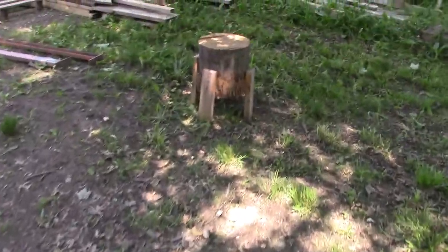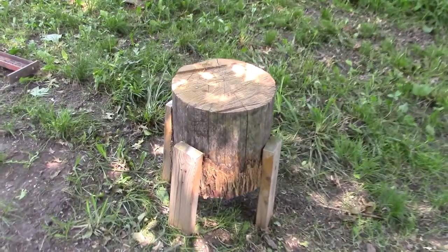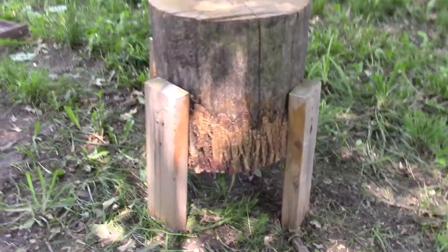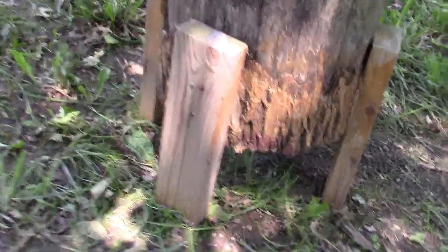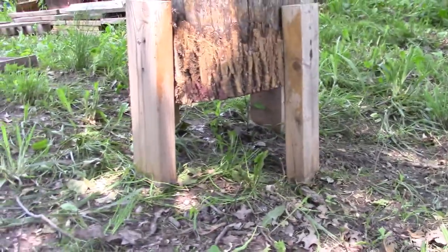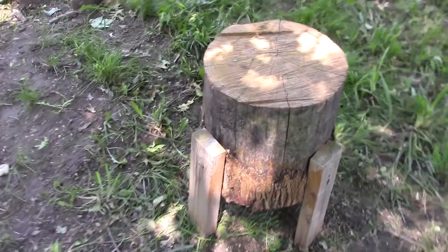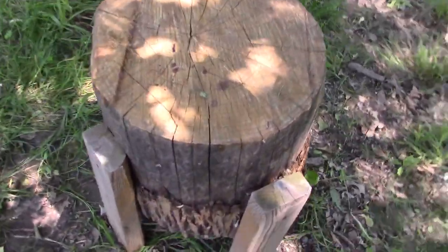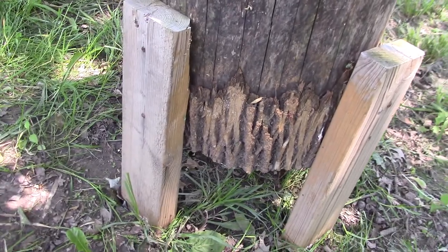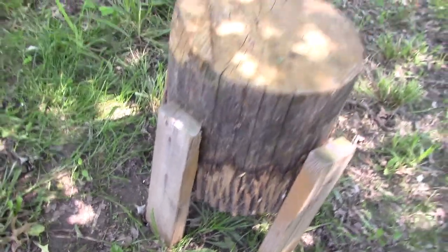My girlfriend built this — she's gotten a lot of compliments on it. It's a log that I had cut with my chainsaw and then she put these 2x4s on it for legs. She stained it and did a wonderful job. Very unique.